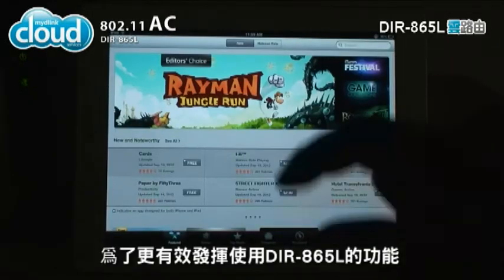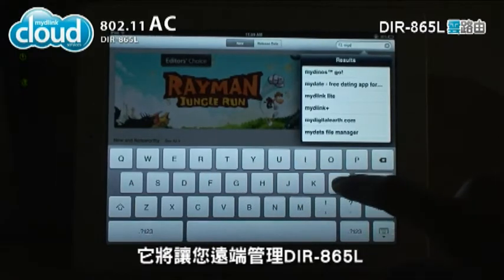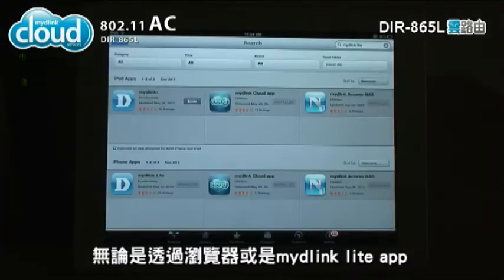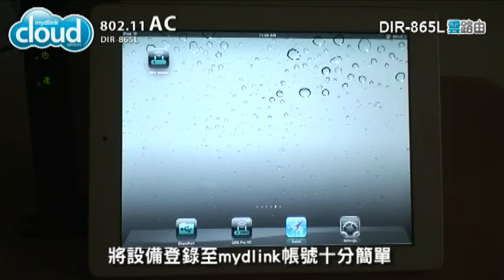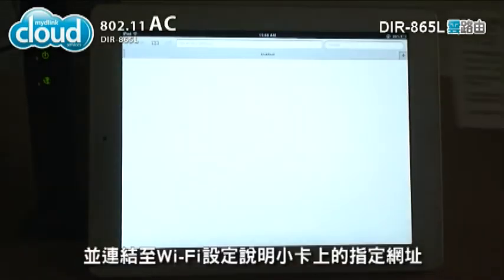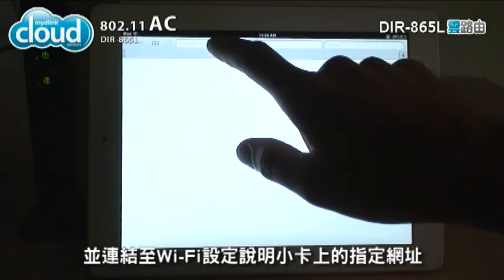To get the most out of the DIR-865L, you should register it with My D-Link. This allows you to manage the DIR-865L using a web browser or the My D-Link Lite mobile app, available on the App Store or Google Play. Registering with My D-Link is easy — open a web browser and go to the web browser link indicated on the DIR-865L Wi-Fi configuration card.